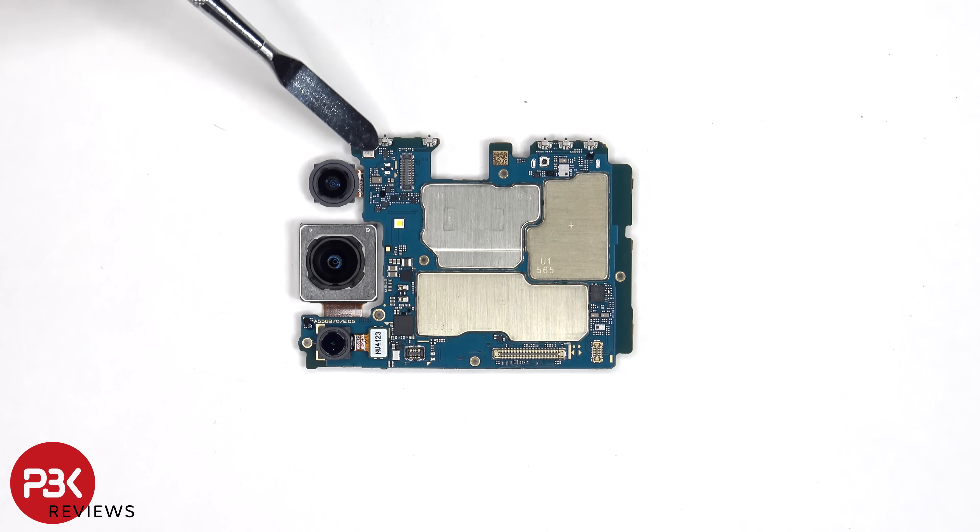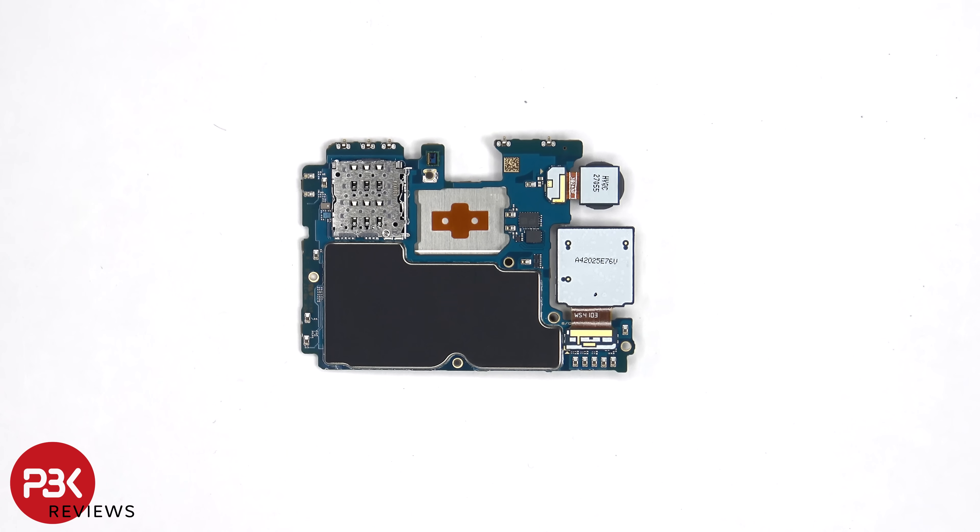There's a secondary microphone on the top corner. Looking at the other side, we can see the proximity sensor, the SIM and memory card reader, as well as a graphite pad to help transfer heat.